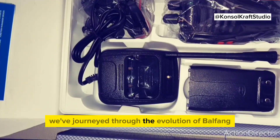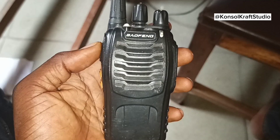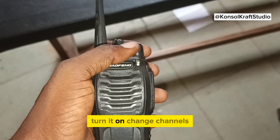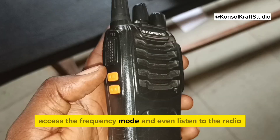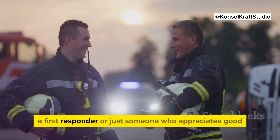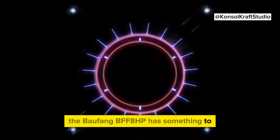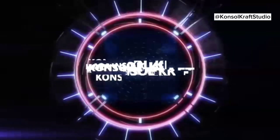Now to wrap up, we've journeyed through the evolution of Baofeng walkie-talkies from their humble beginnings to the present day, culminating with the BF-F8HP. We've learned how to charge the device, turn it on, change channels, transmit messages, access the frequency mode, and even listen to the radio. Whether you're an outdoor enthusiast, a first responder, or just someone who appreciates good old-fashioned communication, the Baofeng BF-F8HP has something to offer you.